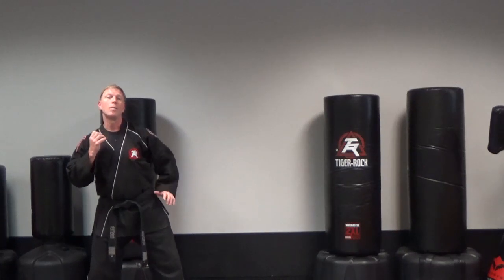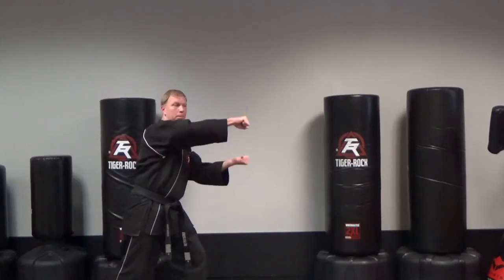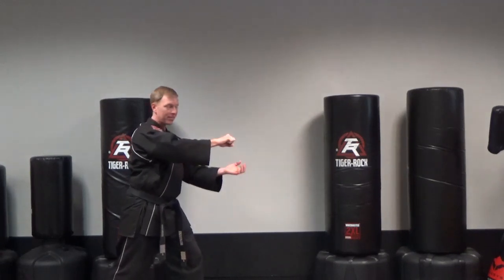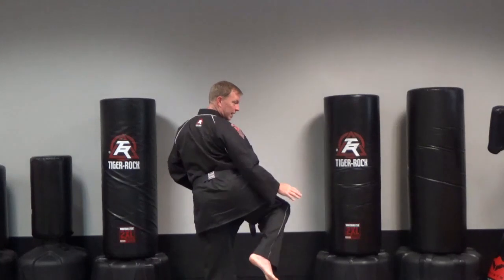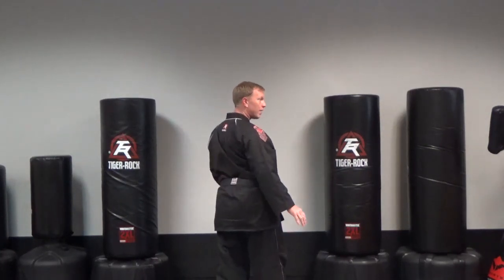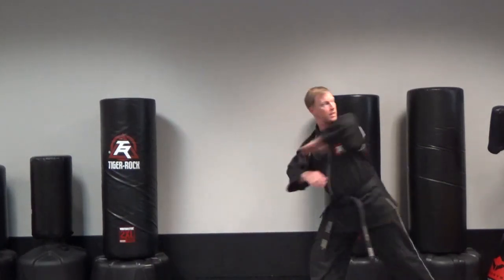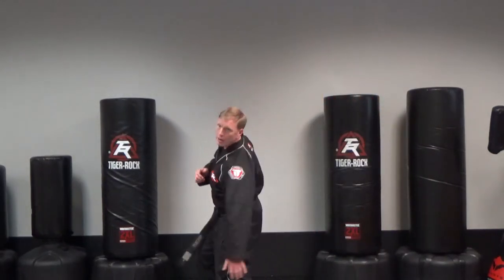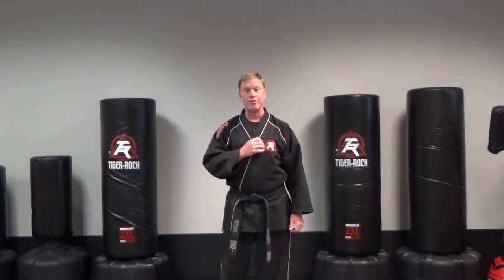From here, C punch is going to go forward — that should knock that person backwards. Then round kick low, and from here I want you to shift spin elbow. The goal is to make that round kick buckle them, then that spin elbow to finish.